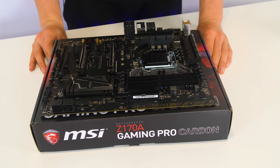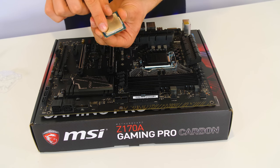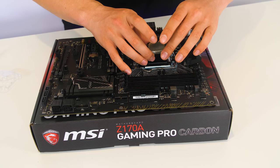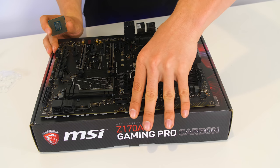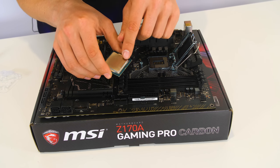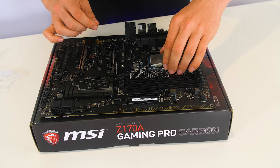Let's show you how to install a CPU. On the CPU you will see a small gold triangle at one of the corners. This is very important — it corresponds with the triangle on the motherboard socket, so the CPU should slot in with the two triangles on the same side. Push down the pin, pull it out, release it, and pull the latch back. There are two little notches on the outside and two on the CPU's PCB that will slot in, ensuring the triangle aligns at the bottom corner. Don't force it — just let it drop in.